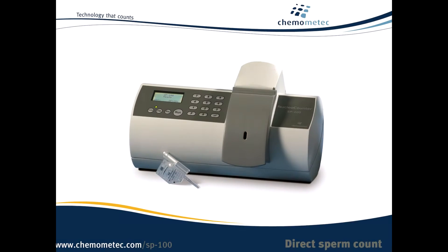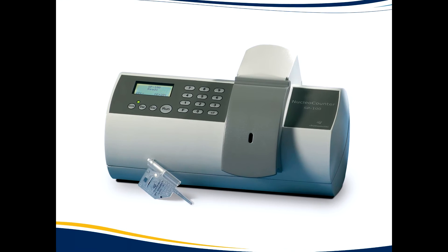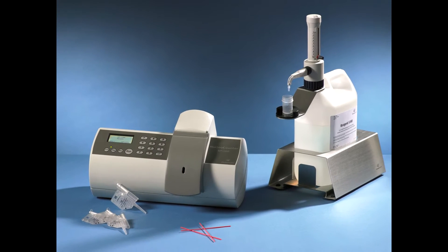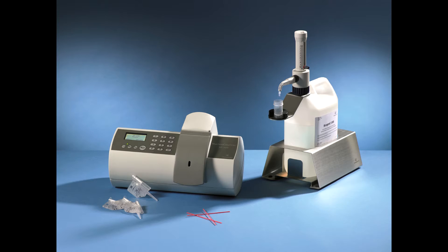The Nuclear Counter SP100 works equally well with ejaculates and extended doses, even when the extender contains milk or egg yolk. Due to the difference in sperm cell concentration in ejaculates compared to extended doses, the two are counted using different dilution factors.